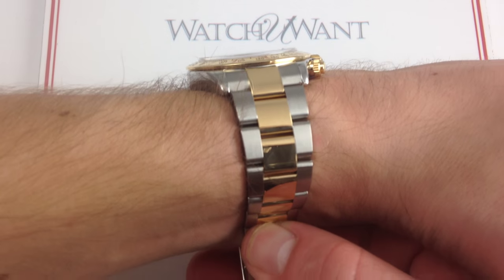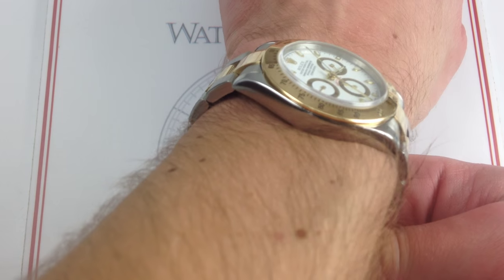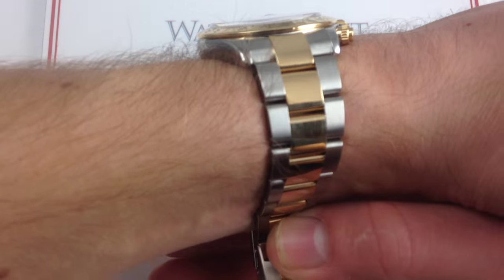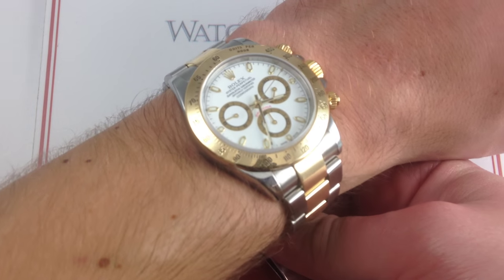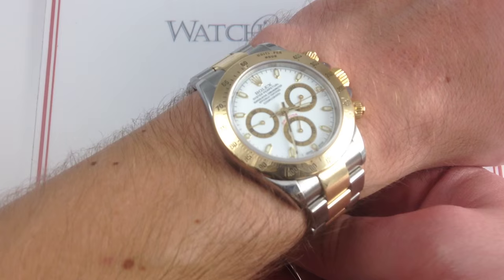And if you enjoy these videos, please subscribe to our YouTube channel, What You Want Inc. Now, what you can see here is that on my wrist — six and a third inches, 16 centimeters in circumference — the Daytona is easily the best fit among the 40 millimeter Rolex options for a smaller wrist.